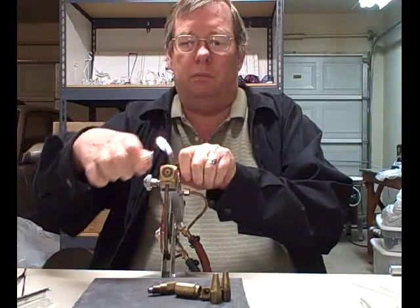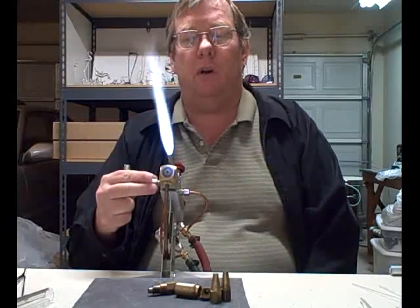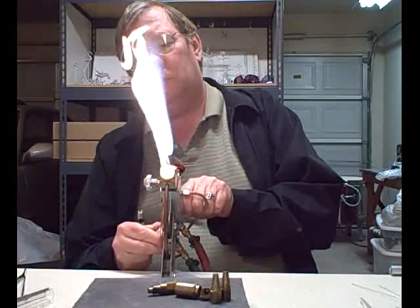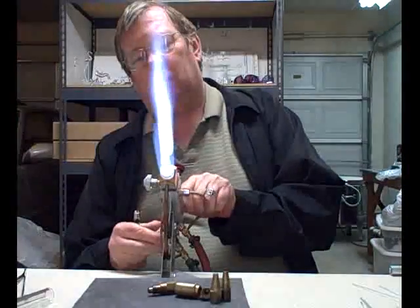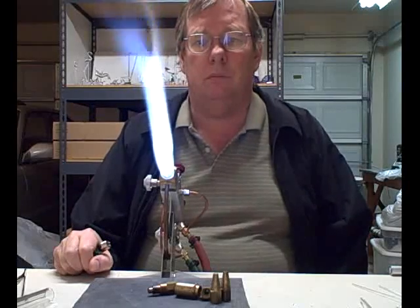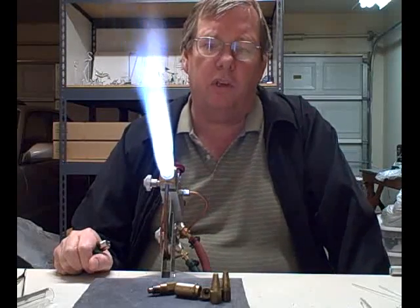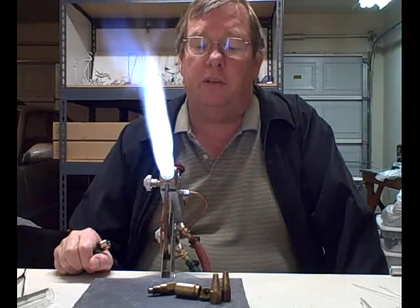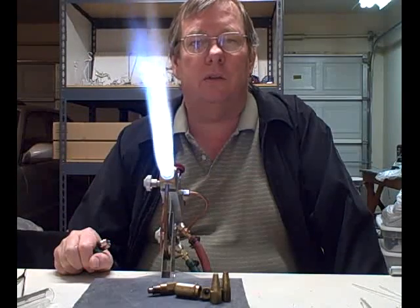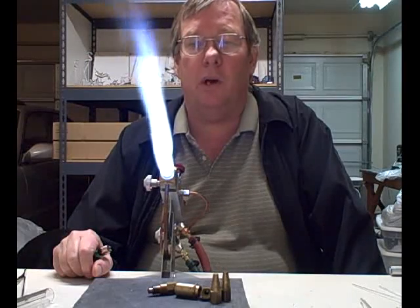Surface mix torches are much quieter — very much quieter. The Nortel minor will work borosilicate up to about 10mm really well, and I think it's an excellent torch for bead makers. If you're going to work with rod that's over 10mm, then you probably want to move up to midrange or larger, depending on how large you want to go.